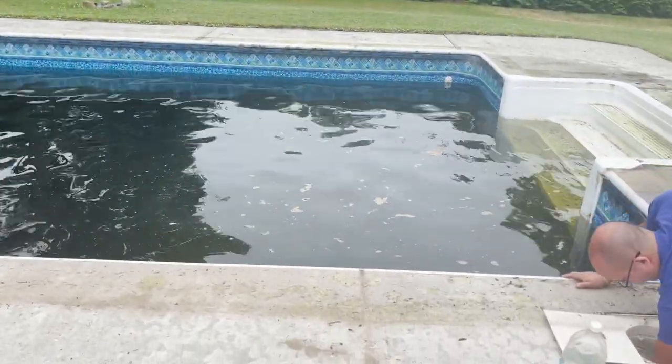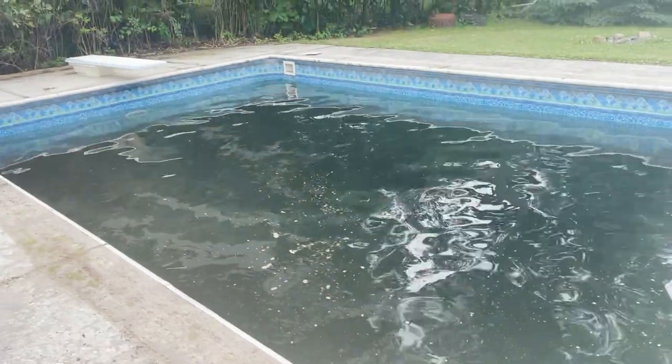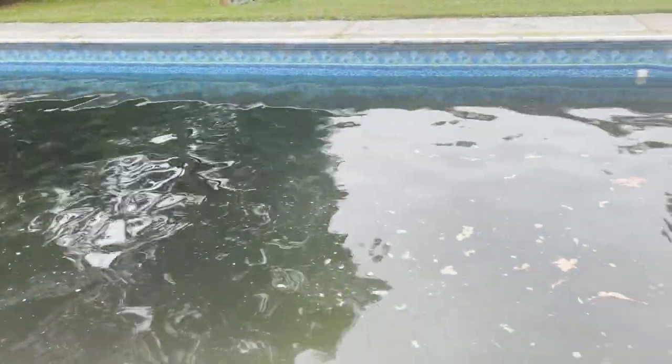Okay, there it is. Uncovered. We have no idea what's working beneath the swamp.